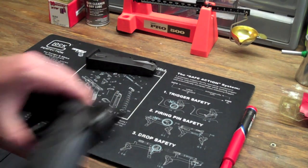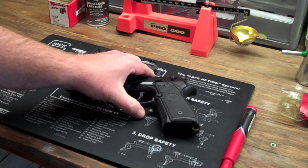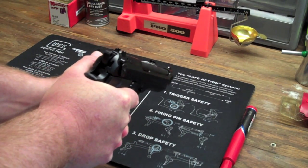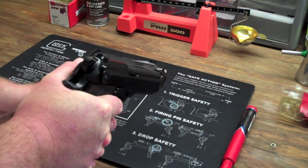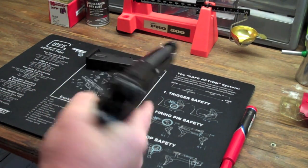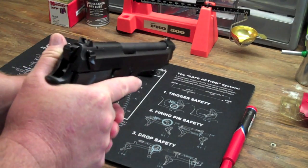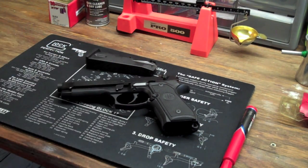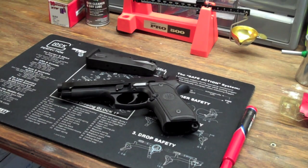I used to think the grip was very large, and it is larger compared to some other guns. But if you hold the grip properly with a two-handed grip, that's not going to be a problem. I think people that say 'this is too big' just need to learn to hold it — that's basically what it boils down to. I had to learn that myself. I used to think it was too big and never entertained owning one, but obviously I own one now.